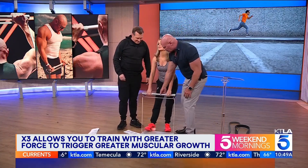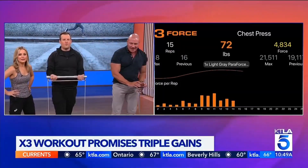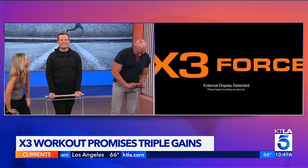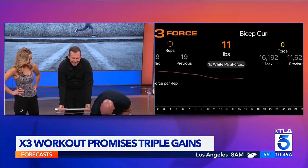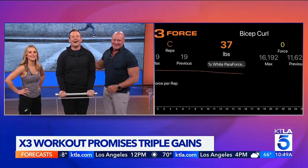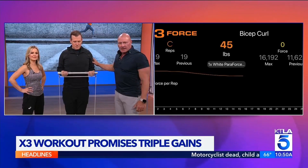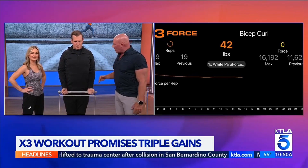Kirk can demonstrate the bicep curl. Both feet on the platform. Keep the elbows back and drag the bar up your chest — you keep the bicep tight the entire time. So you're at 50 pounds at the top, more like 40 at the bottom.